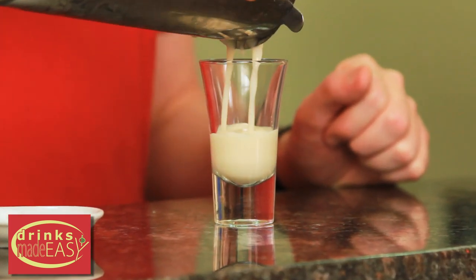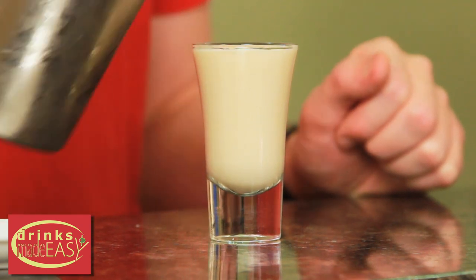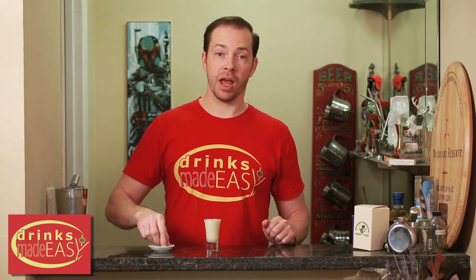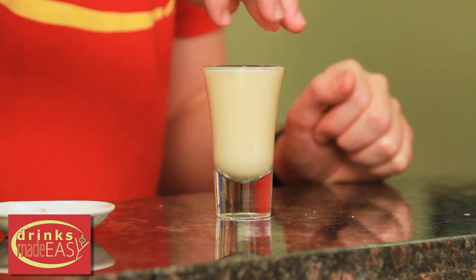Strain into a shot glass and top with a little sprinkle of kosher salt. Now if you don't have kosher salt, skip this step because iodized salt is no good in a drink like this.